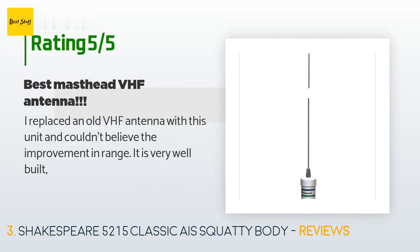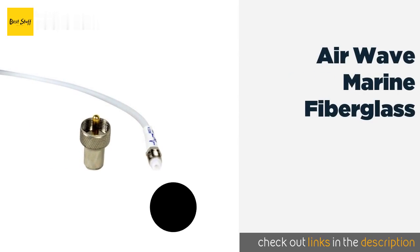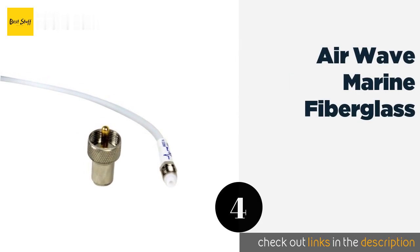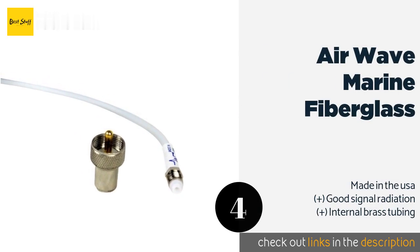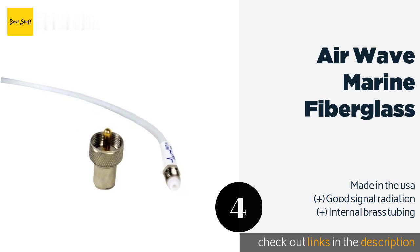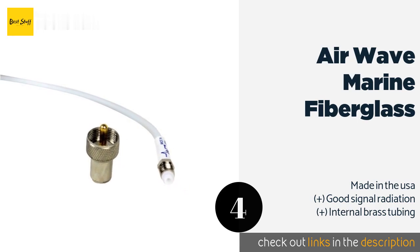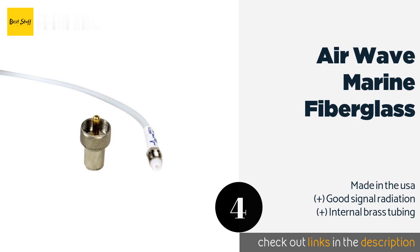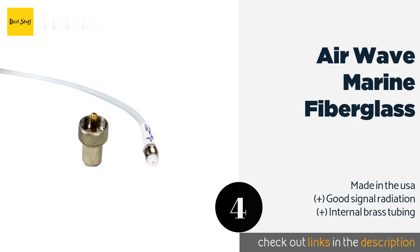The next product on our list is the Airwave Marine Fiberglass. It is a capable five-foot selection that offers a no-splinter guarantee as well as an easy setup. Its Pro Connect system makes installation as simple as drilling a single hole and attaching the included mount.